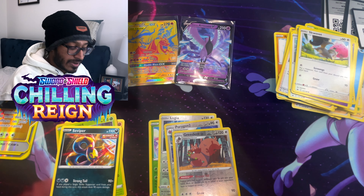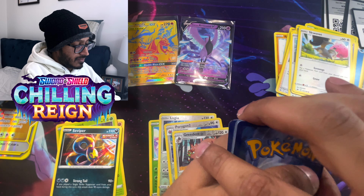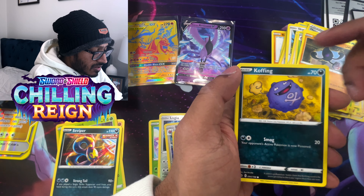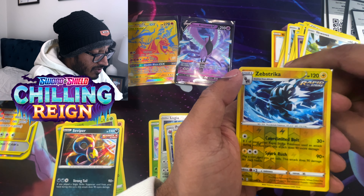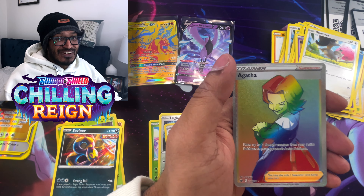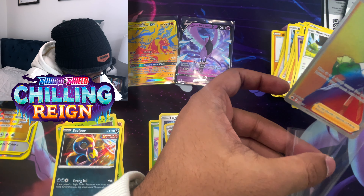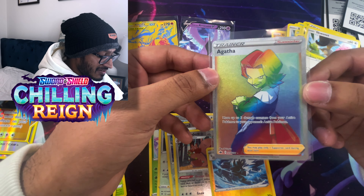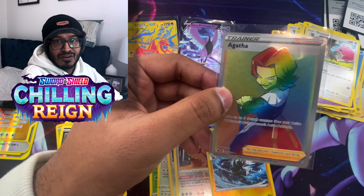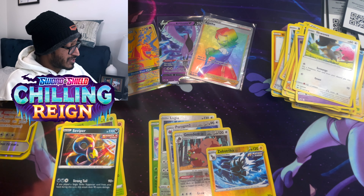Opening another Chilling Rain pack with the Galerian Articuno back: Fighting Energy, Honey, Avery, Leafeon, Snover, Galarian Yamask, Koffing, Shuppet, Scovillain, Reverse Holo Zebstrika, and a Hyper Rare Agatha. Let's go, guys — back to back pulls! That's what I'm talking about. Agatha's move: move up to three damage counters from your active Pokemon to your opponent's active Pokemon. That's actually pretty powerful — you could probably knock someone out when they already have like 30 HP left. Pulls in the Chilling Rain packs, too!